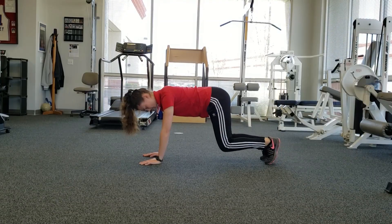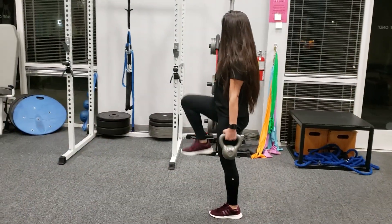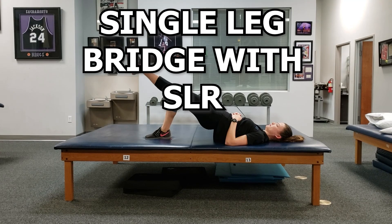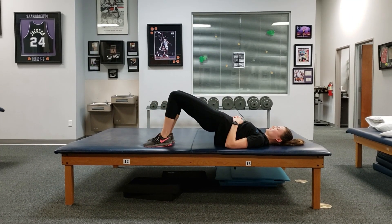Let's go over some exercises I incorporate to improve Lumbopelvic Hip Control that can easily be performed at home. The first exercise I will be going over is the Single Leg Bridge with Straight Leg Raises. This is actually a great exercise I use to both assess Lumbopelvic Hip Control as well as work on it. This one was inspired by one of my colleagues, Trish Johnson.